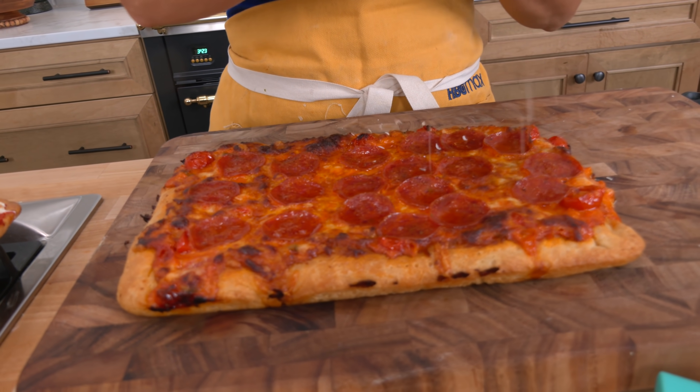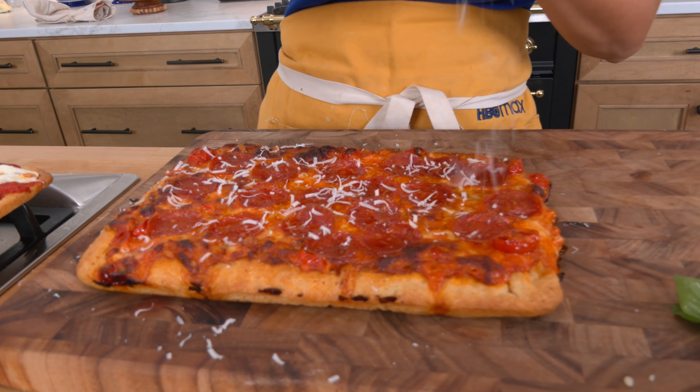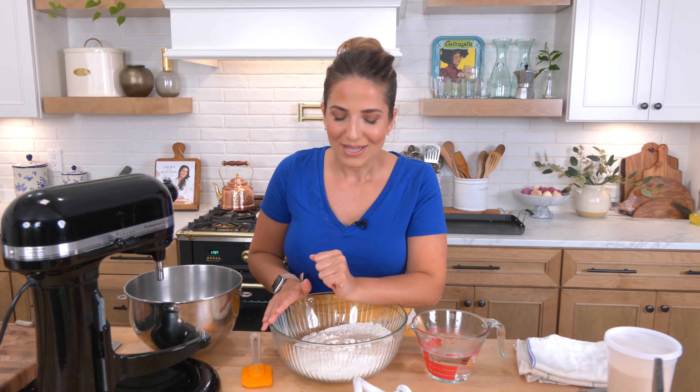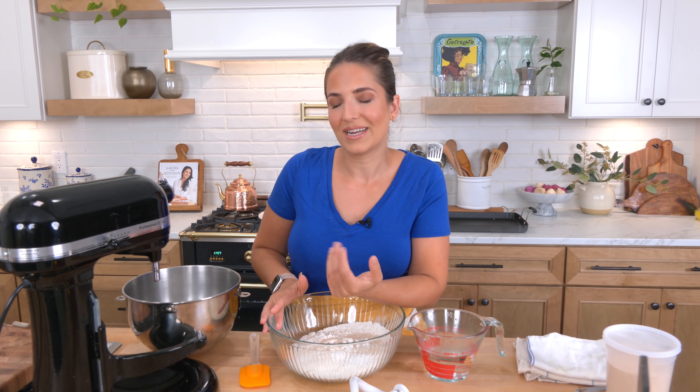So bubbly and golden brown, really cheesy, nice and saucy. Hi guys, today we are gonna make a delicious three-cheese vodka sauce pepperoni Sicilian — it is to die for. It's really the pizza of the season right now. We're gonna get right into making it. I'm making a smaller one, like half a sheet pan, but I'm doubling the dough so it makes two. One of them I'm gonna make classic Margherita style for Mia because she loves it.